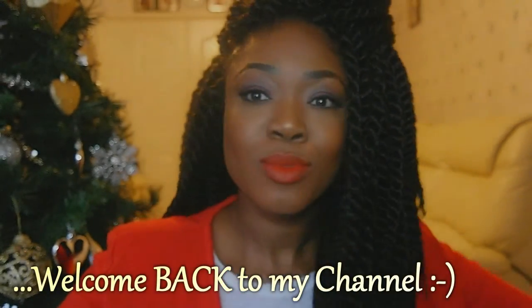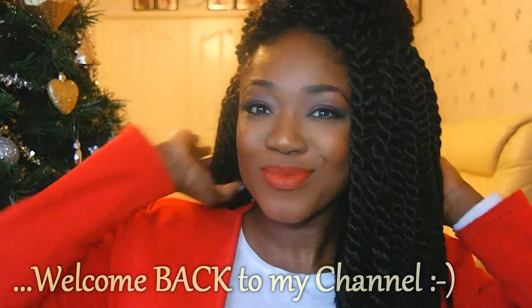Hi guys and welcome back to my channel. Hope you guys had a fabulous Christmas and you're looking forward to the new year.